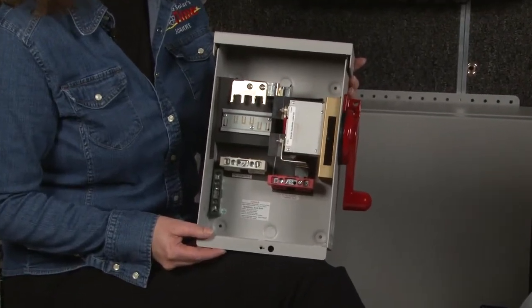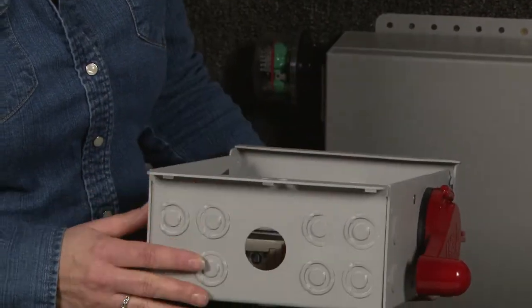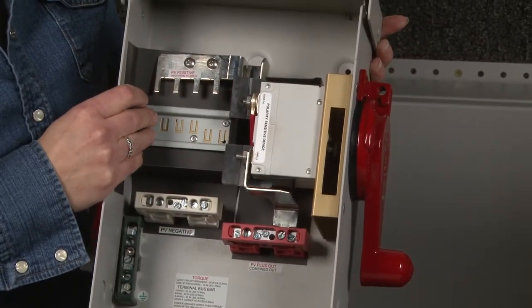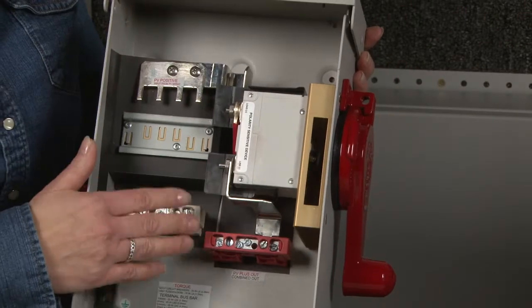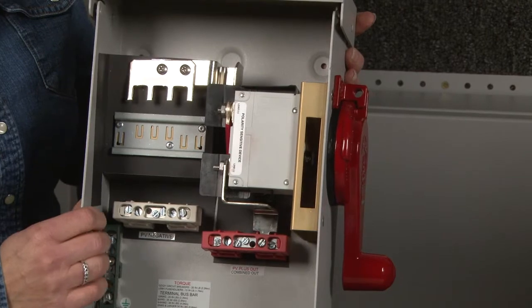This meets the requirements of the NEC 2011. As Joanne will show you, it comes with a half-inch conduit knockout at the bottom — several of them — and a DIN rail space for up to four fuse holders. It also has mounting for an optional birdhouse power supply. It comes with color-coded snap-on bus bar covers, 80 amp bus bars, and a 115 amp switch.